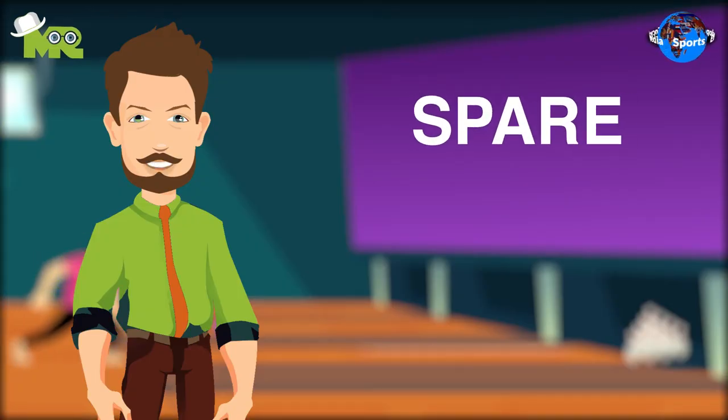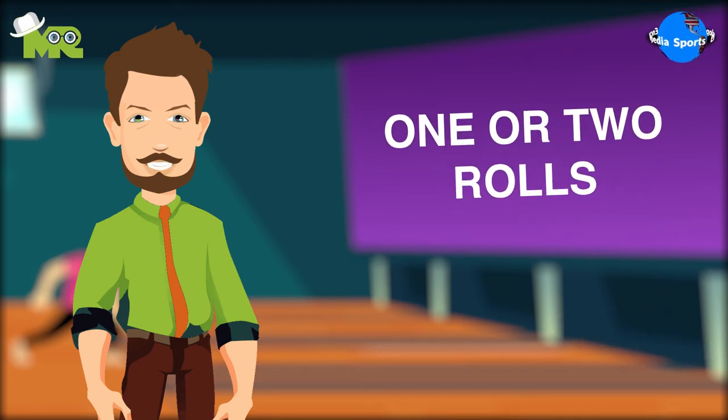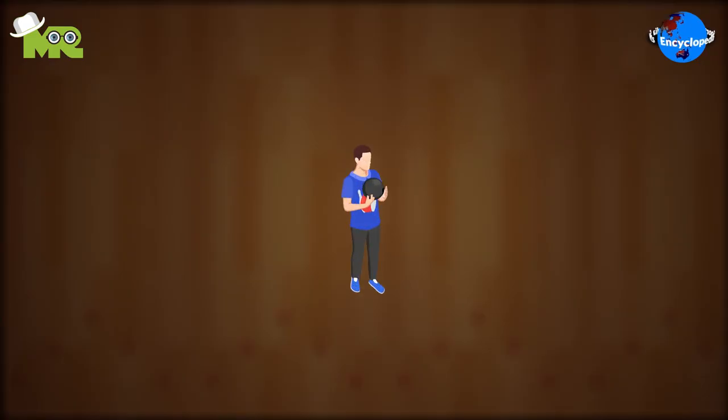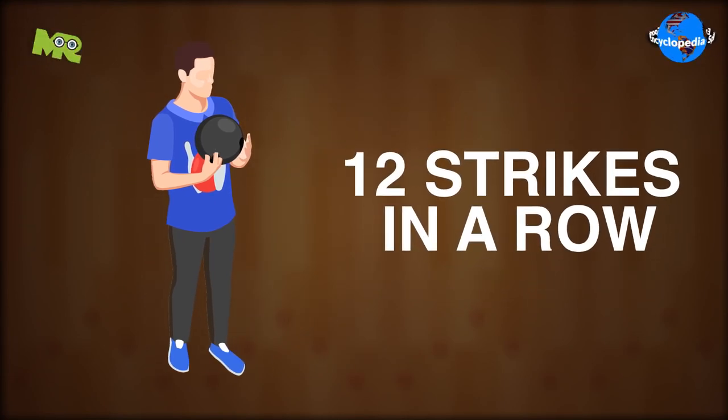If a player gets a spare or a strike in the 10th frame, they earn 1 or 2 extra rolls, respectively. A player can score a maximum of 300 points, which is accomplished by rolling 12 strikes in a row.